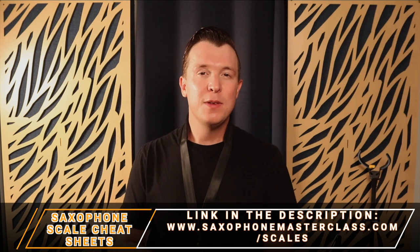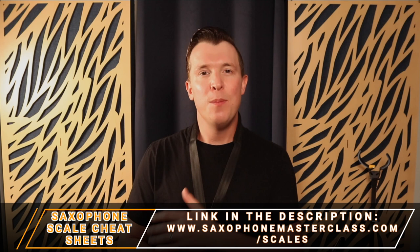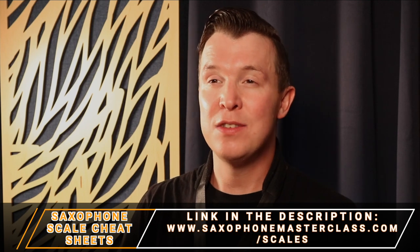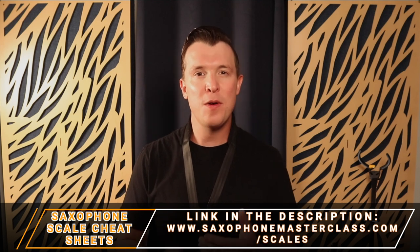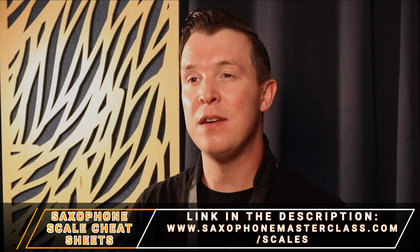Remember to download my saxophone scale cheat sheets at saxophonemasterclass.com/scales. If you want to get more details on all the different letter names for all the different scales on the saxophone, get access to a fingering chart, and get an explanation of how all these different scales are formed using sharps and flats — I go through all of that inside this PDF. There's a link in the description of this video.